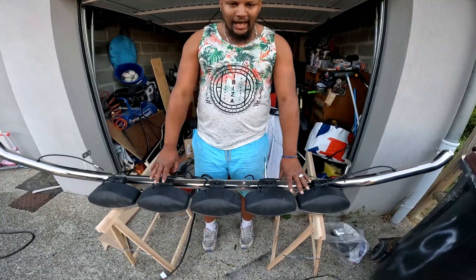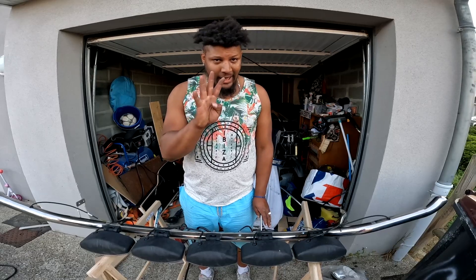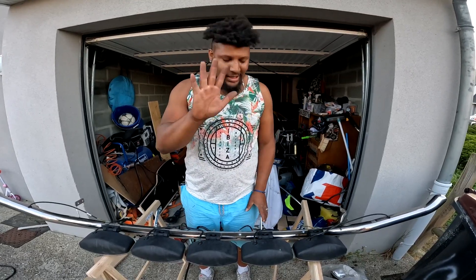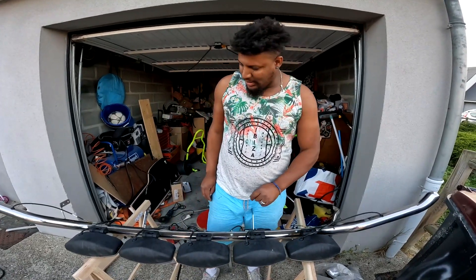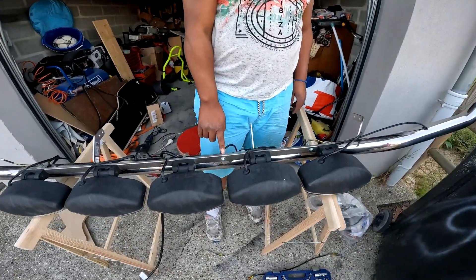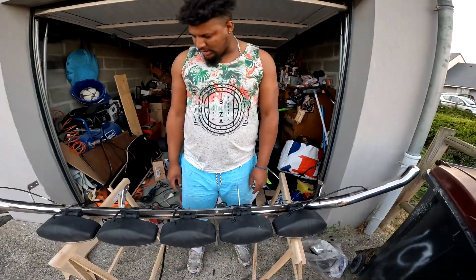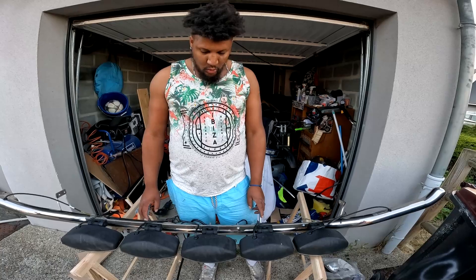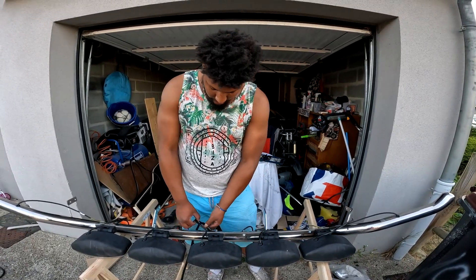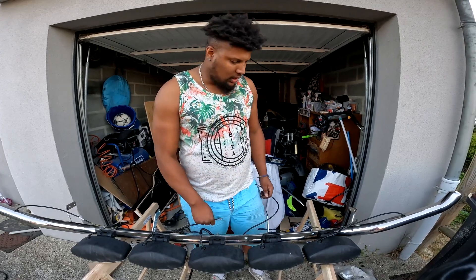On a fixé la barre avec les 5 oscars — 5, pas 4, pas 6, 5 ! On a repercé pour faire une fixation supplémentaire et c'est fixé de l'autre côté, le tout monté avec vis. On va aller à la pause et ensuite on déclenchera le faisceau de la rampe sur les oscars.